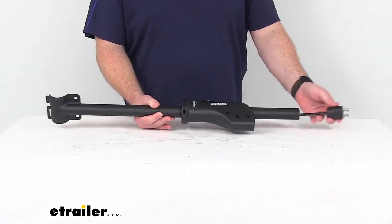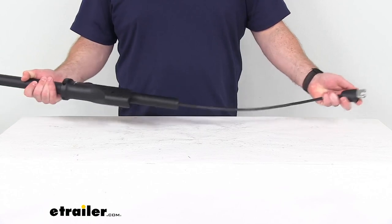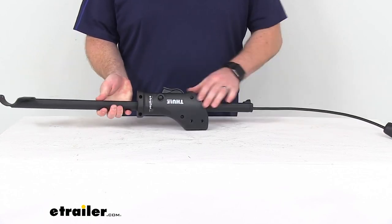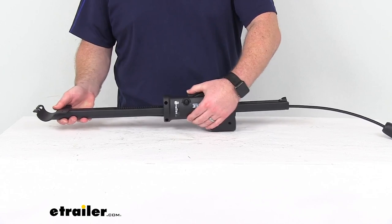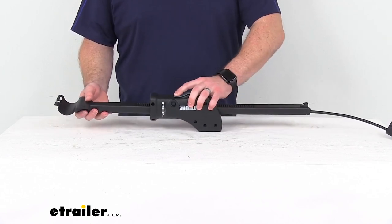This is going to have the pull-out locking cable. It's also going to have the mast adjustment here, just by pushing in on that lever.